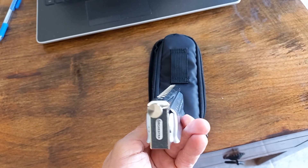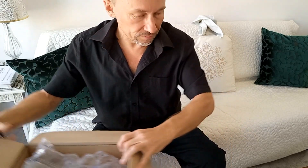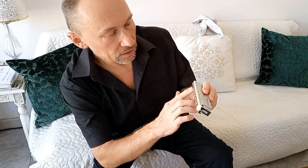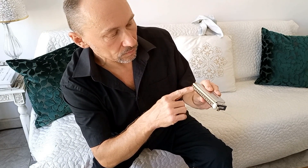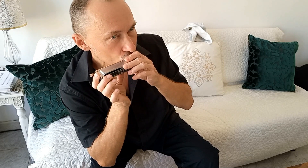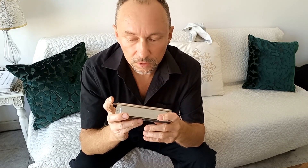Nice airbags for protection inside, so it's quite safe. As I said, it's the orchestra version harmonica in C, but the first note is G, so I have several extra notes lower than C — which is nice to have.